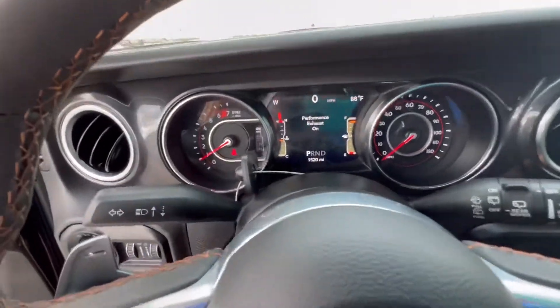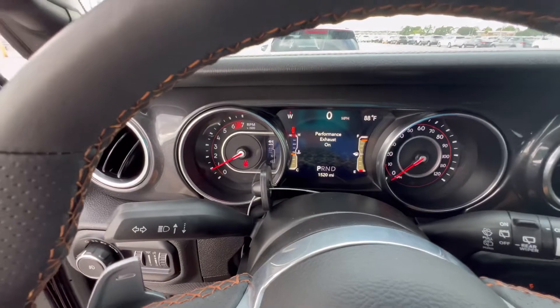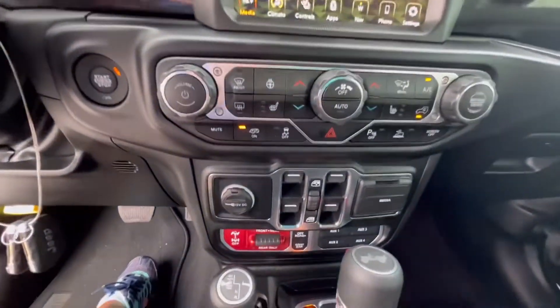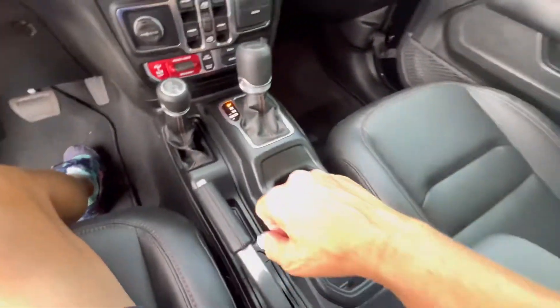Let's see how many miles is on that. 15,000 — 1,500. Dang. Low, low miles.